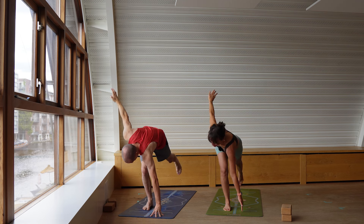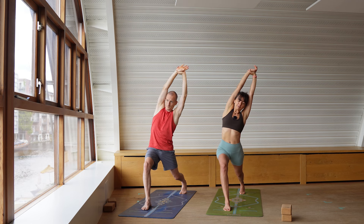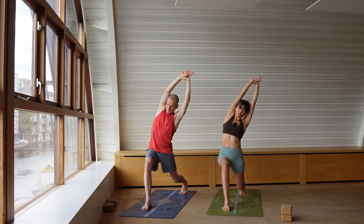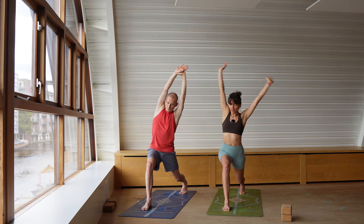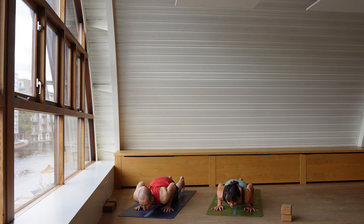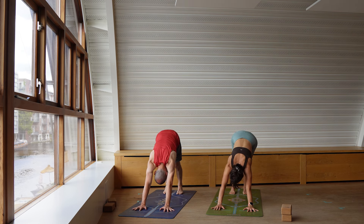Exhale, step back. Arms are reaching up. Holding the right wrist, leaning towards the left side in a side bend. If you want to intensify this for the legs, maybe micro-bend the back knee for a little more leg work. Exhale, hands down. Find your downward facing dog or go through your vinyasa — you choose. There's a philosophical talk about free will, but we simply choose.